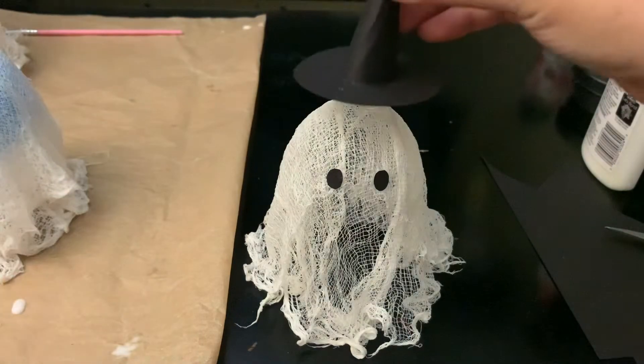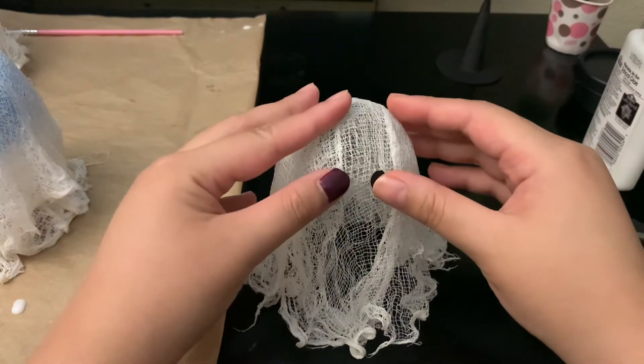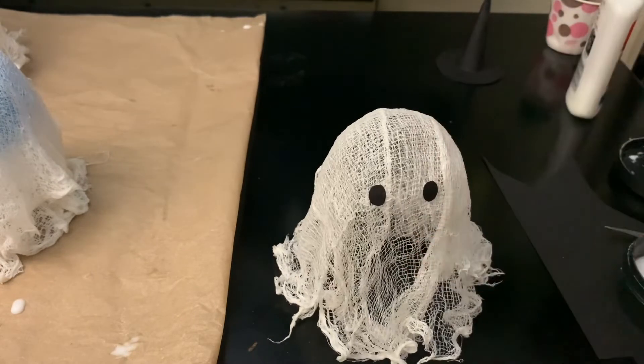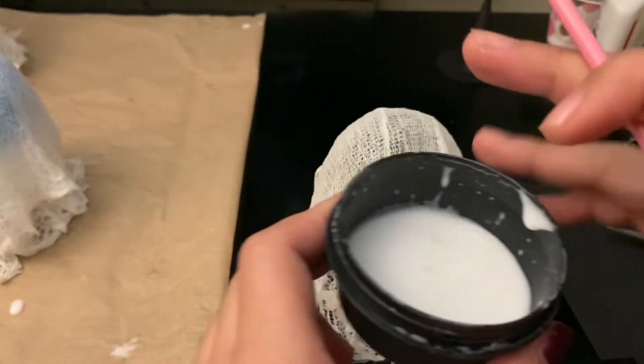This hat is ugly because of all the glue marks. I think it looks better with the eyes lower — the other ghost has his eyes a bit higher. I'll wait for this to dry a little bit, then I'll paint some glue over it. I'm taking a brush and painting glue over the eyes to make sure they stick really well onto the ghost.